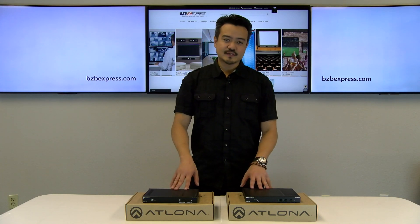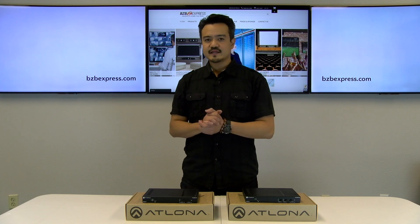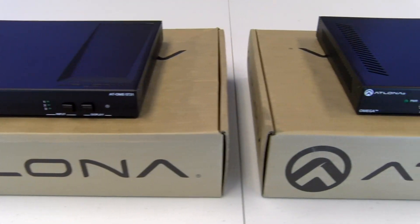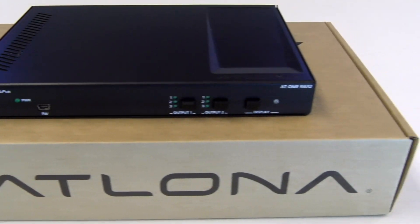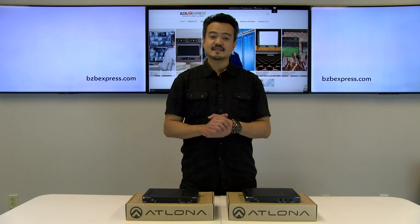Here we have two similar products that act as switchers, controllers, and extenders for fully automated AV systems. Here we have the OME ST31, a three-input switcher, and we have the OME SW32, which is a 3x2 matrix switcher, both for HDMI and USB-C applications.